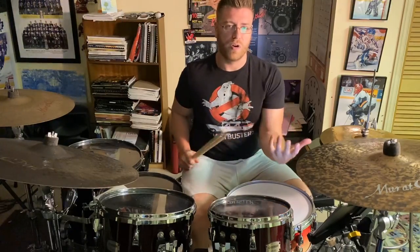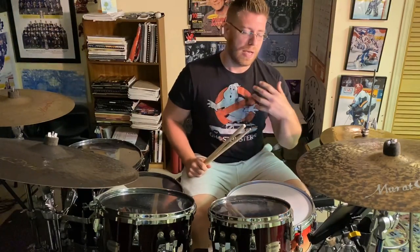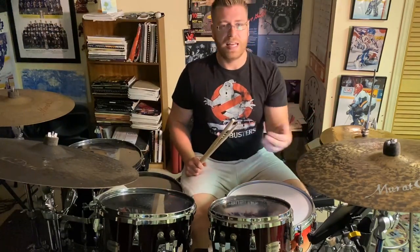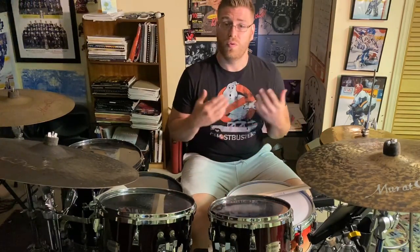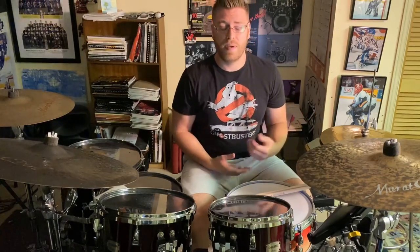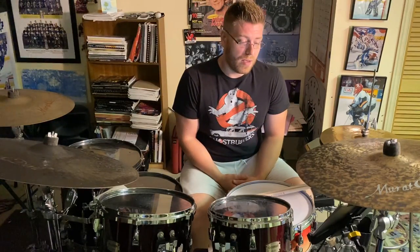It's really up to you how you want to create this stuff on the kit. There's a PDF that goes along with this video. If you like the video, please like it. If you like my lessons, please subscribe. Hopefully everybody is doing well during these crazy times. Keep practicing, stay safe, and we'll see you soon.